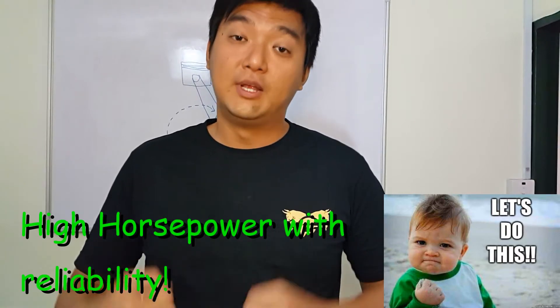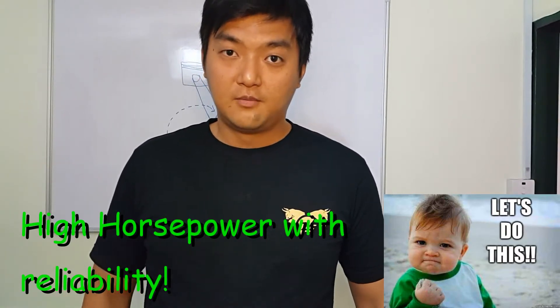First and foremost, I need to tell you guys the reason for balancing the weight of your conrods and pistons. Whether it's a four cylinder, six cylinder, eight cylinder, or V configuration, you need to have them balanced so that when they are pushed up and down or rotating, they balance each other and reduce vibrations in your engine. This is especially important when you are chasing high horsepower or want reliability.